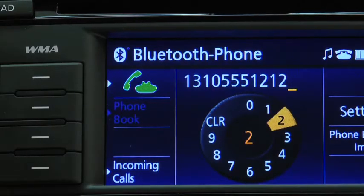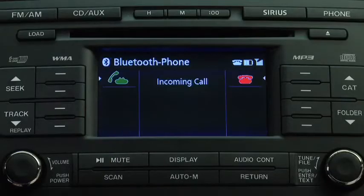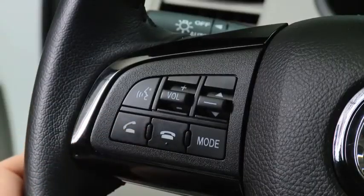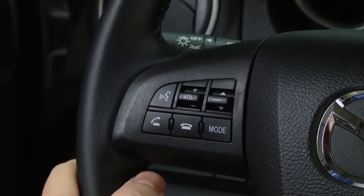After inputting the telephone number, press the Selection button on the panel or the Pick-up button on the steering wheel to make the call. When receiving a call, press the Selection button on the panel or the Pick-up button on the steering wheel to accept the call. Press the Selection button or the Hang-up button to reject the call.